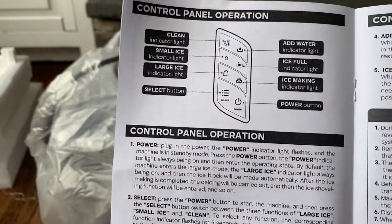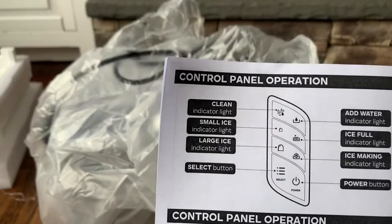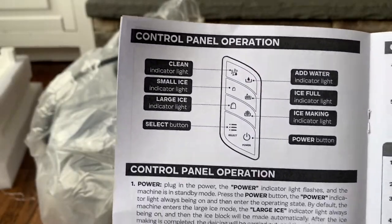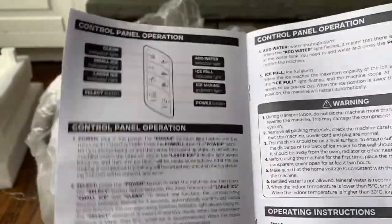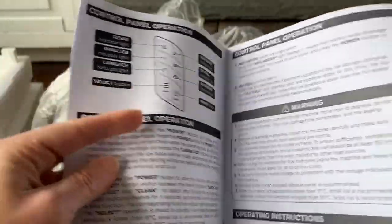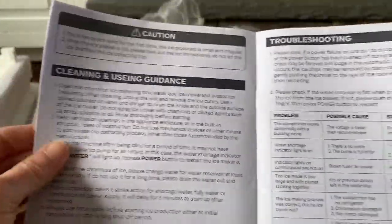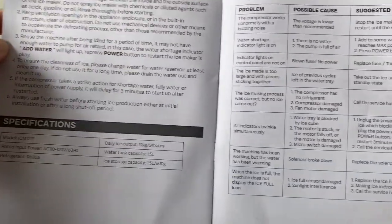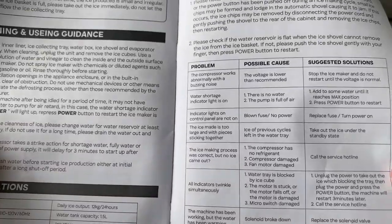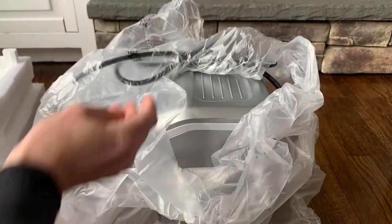It has a select button where you can choose between small or large ice cubes. On the small setting, it makes nine perfect small ice cubes in just six to seven minutes. The manual also has troubleshooting, cleaning and usage guides — how to clean it, how to add water, and what to do if you have any problems. It looks like a helpful manual.